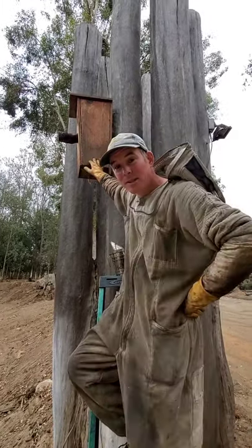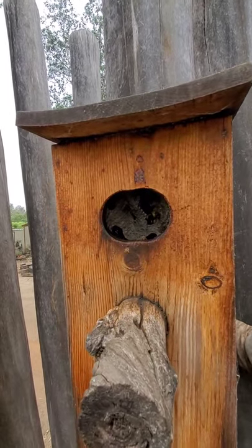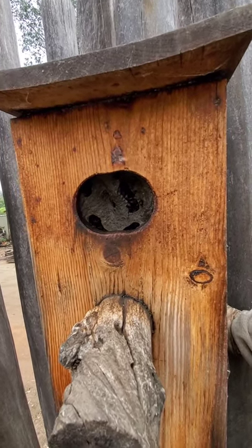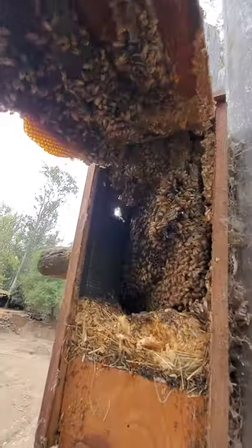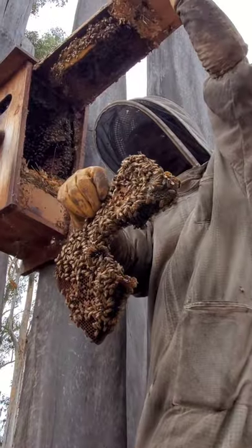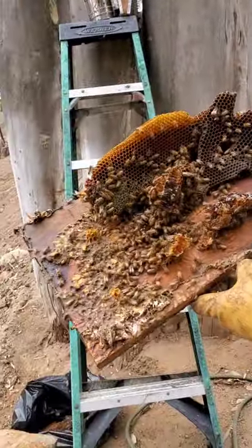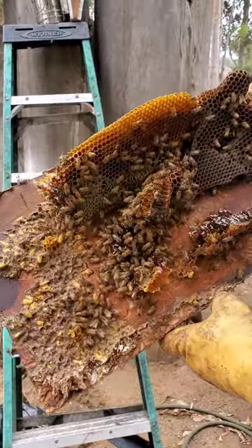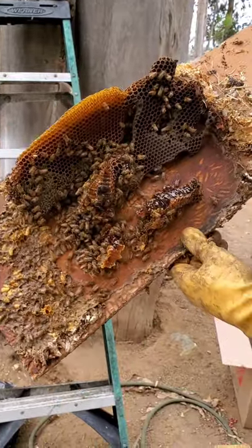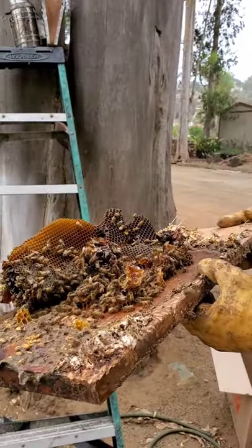This owl box has inhabitants but I'm not sure who's in there, so we're going to find out. Look at how much propolis there is — I could tell it was packed because the entrance is just thick with propolis, it's dripping everywhere. There are wax moths, which means it was abandoned at one time, or probably just exterminated. They're actually pretty mellow for being in an owl box and for being this old.